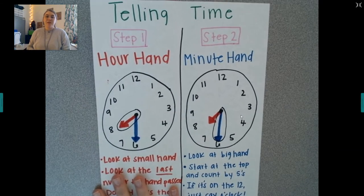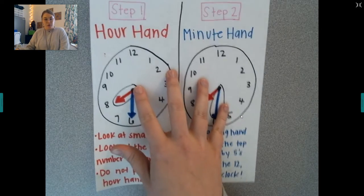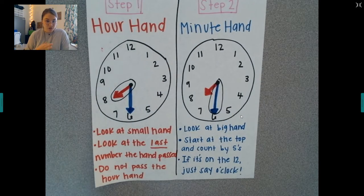Hey guys, it's Ms. Simpson, and today we are starting our math lesson. This whole week we are going to talk about time. Today we're going to work on telling time, months in a year, minutes in an hour, seconds in a minute, all of those fun things. But first we're going to start with how to tell time on a regular clock, not an analog or a digital clock.